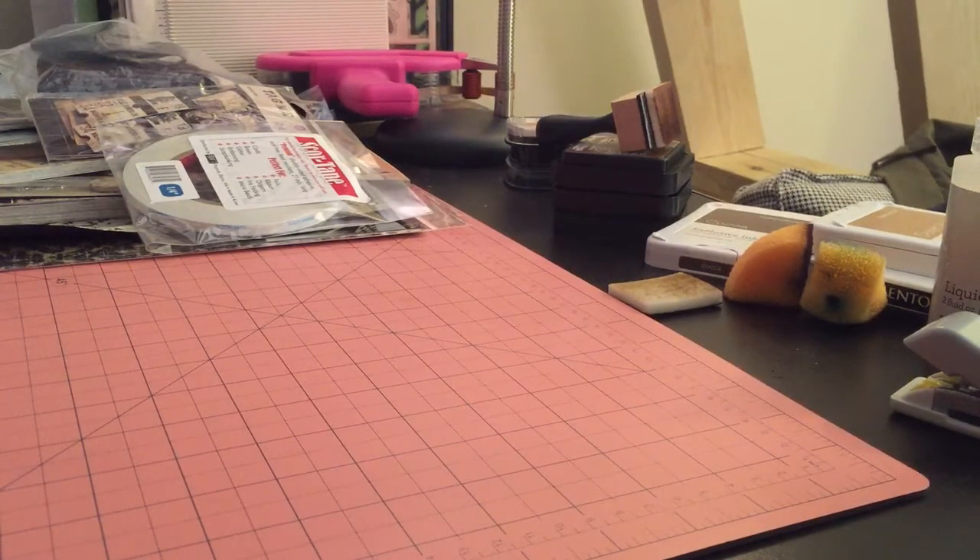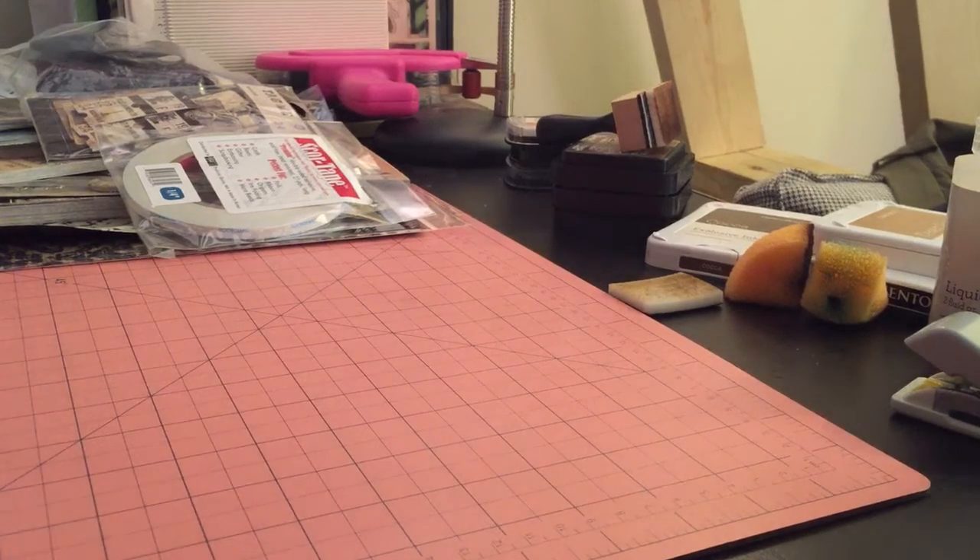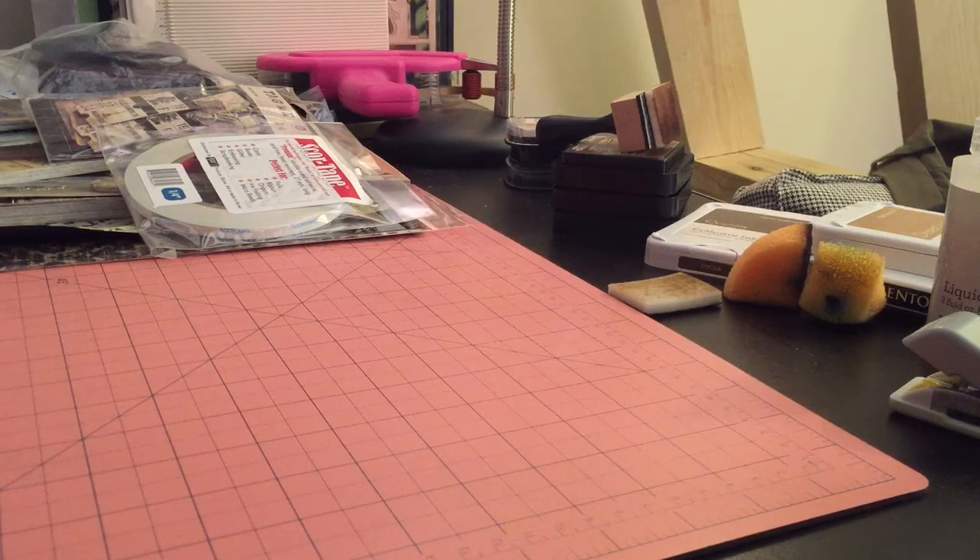This is an order from Blue Moon Scrapbooking. I had seen their videos on YouTube because they put videos out of all their products, so you can see them in a video, which a lot of times is more useful than seeing just static pictures on a website. It's free shipping if you order $50 or more, and their prices were really competitive, if not great. I placed this order at 6:15pm on Thursday and had the box by noon on Saturday — less than 48 hours. They shipped it within two hours, so that was incredible.